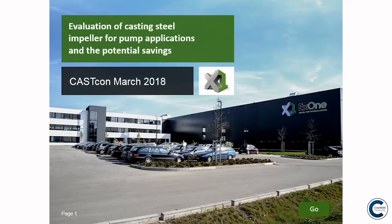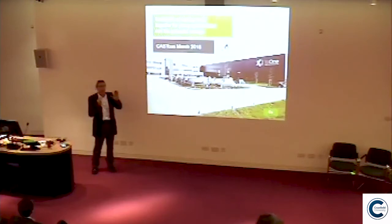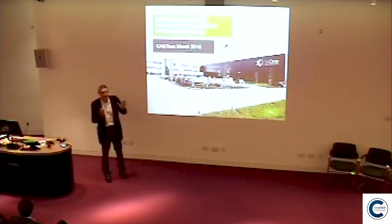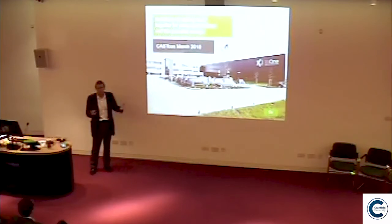I was asked at the last minute to do this presentation, so I'm basing it on some customer applications. I'm not talking about the technology — I'm talking about potential savings that 3D sand printing can give you. I've got about 15 slides so it shouldn't take that long, and I should have enough time for some questions at the end.